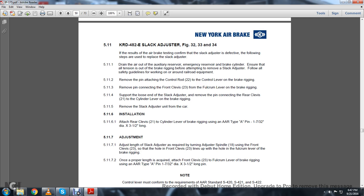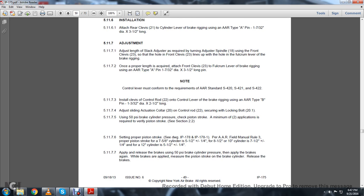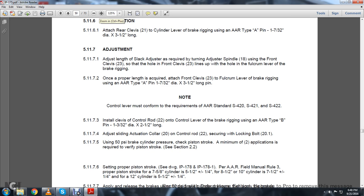5.11.5: Remove the slack adjuster from the car. 5.11.6 Installation: Attach the rear clevis 21 to the cylinder lever brake rigging using the AAR Type A pin, 1-732-inch diameter by 3.5 inches long. Adjustment: The adjustment length of the slack adjuster is set by turning the adjuster spindle using the front clevis 13 until the hole of the front clevis 13 lines up with the hole in the falcrum lever of the brake rigging. 5.11.7.2: Once the proper length is set, connect the front clevis 23 to the falcrum lever using the AAR Type A pin, 1-732-inch diameter by 3.5 inches long. Note: The control lever must conform to AAR standards S-420, S-421, and S-422.